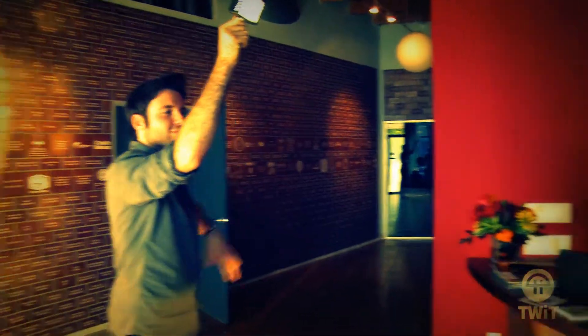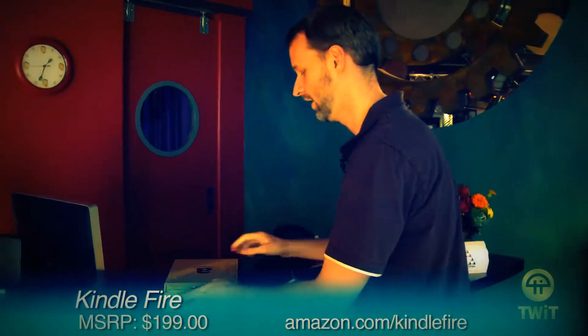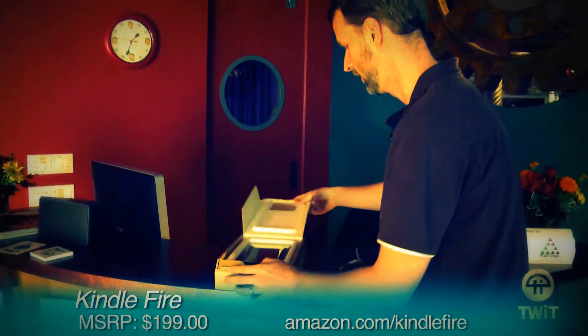This is actually Brian's Kindle Fire. He's holding the light over there, but he was nice enough to let us open it because mine hasn't come yet. Thank you, Brian. Appreciate that. All right, there we go.